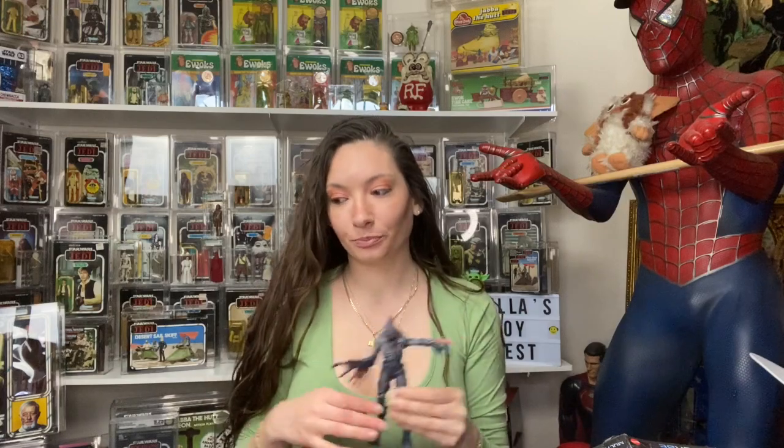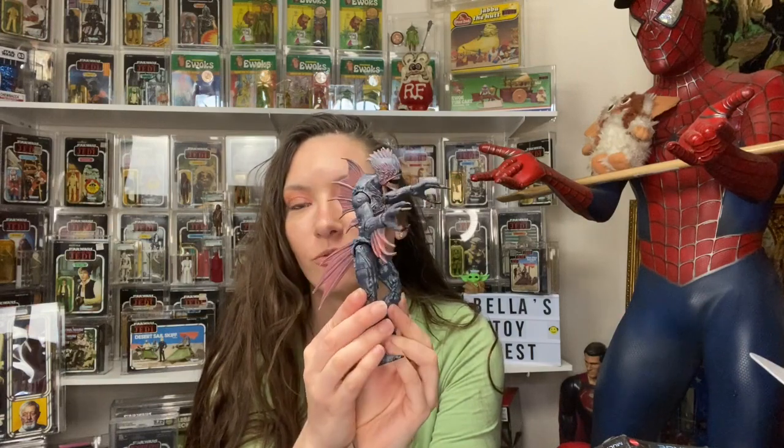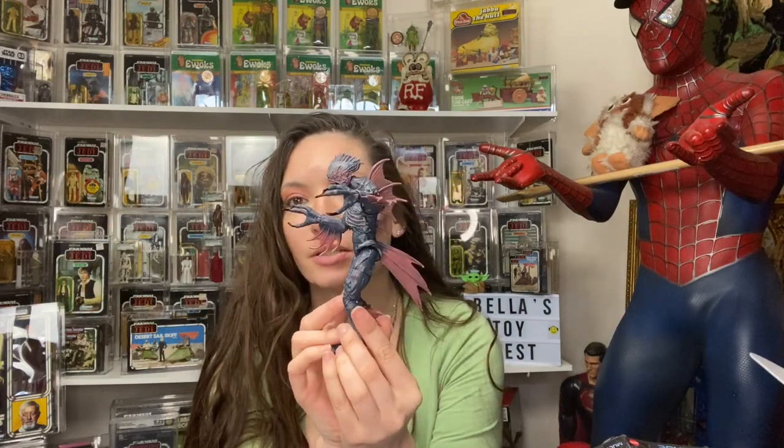I'm Bella and this is the DC Multiverse build-a-figure of the Trench Warrior. You do need all four to build it. Let me know if you guys have found these in stores, because like I said I only found it online. Let me know what you think of the figure. Don't forget to like, comment, and subscribe — thanks for watching, bye!